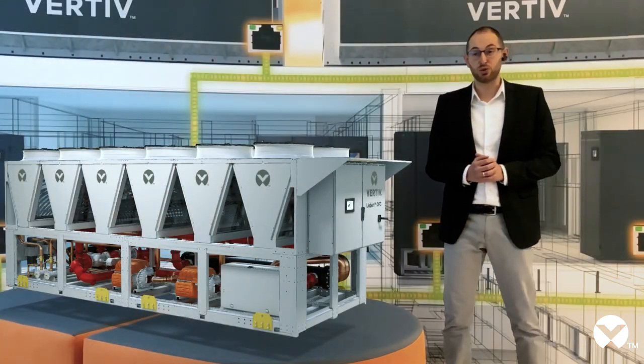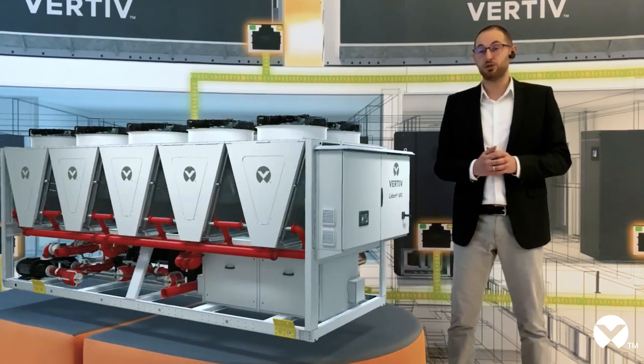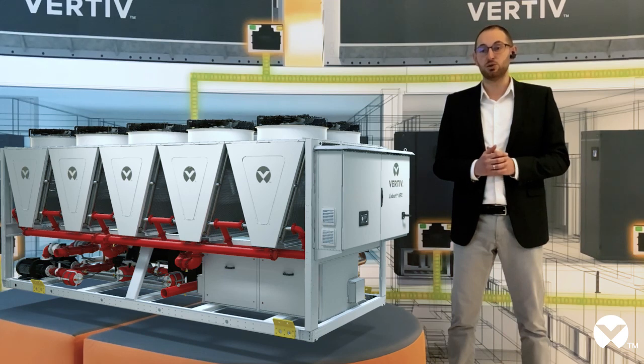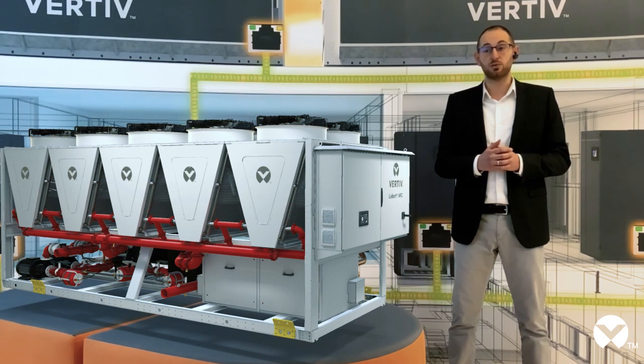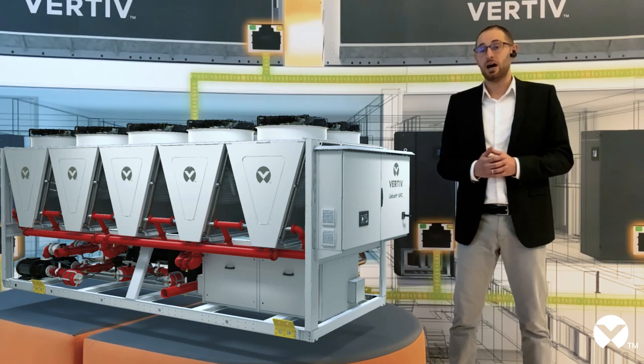Vertiv's chiller offering doesn't end here. We have also improved our Liebert AFC, the adiabatic free cooling chiller range, to include low GWP refrigerant in this product range as well, which has just appeared next to me. The Liebert AFC is based on screw inverter technology, which in addition to excellent efficiency and the possibility to continuously modulate the cooling capacity, can also be installed in any climate condition, making it a global solution.